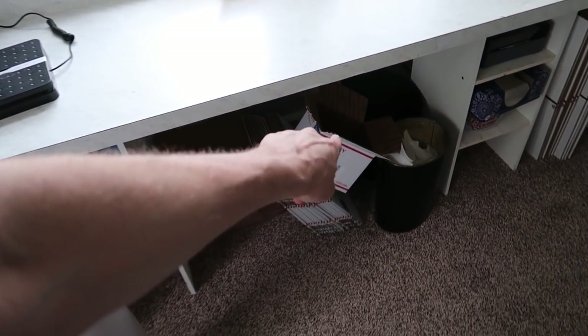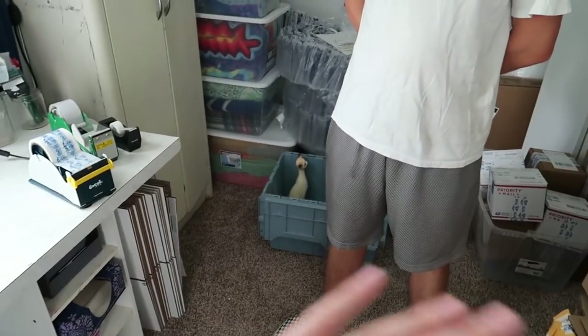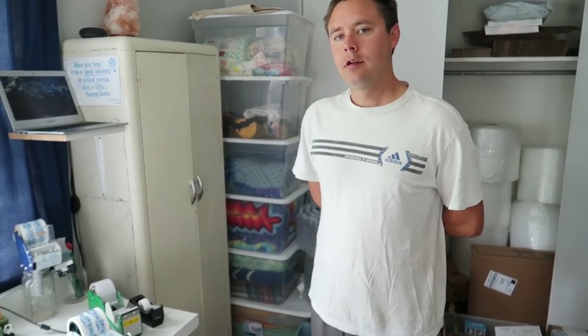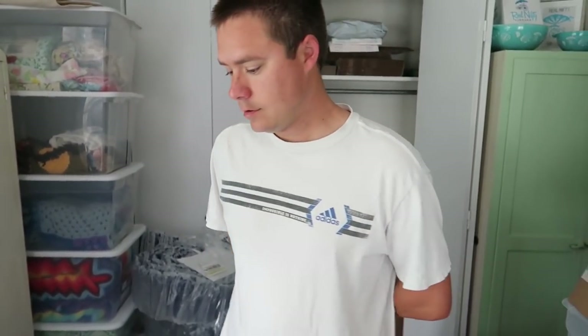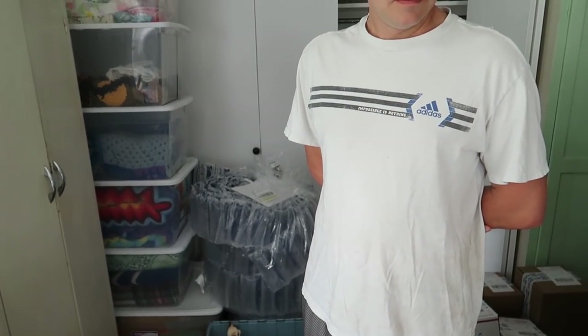You cannot ship things under a pound if they say Priority Mail — any of the red and white USPS boxes. Those cannot be used under a pound. If you want to ship something under a pound, it has to go in your own box. Anything from the United States Postal Service requires a pound or more. All of these are Priority Mail — that's the mail class, and it says so right on the label.